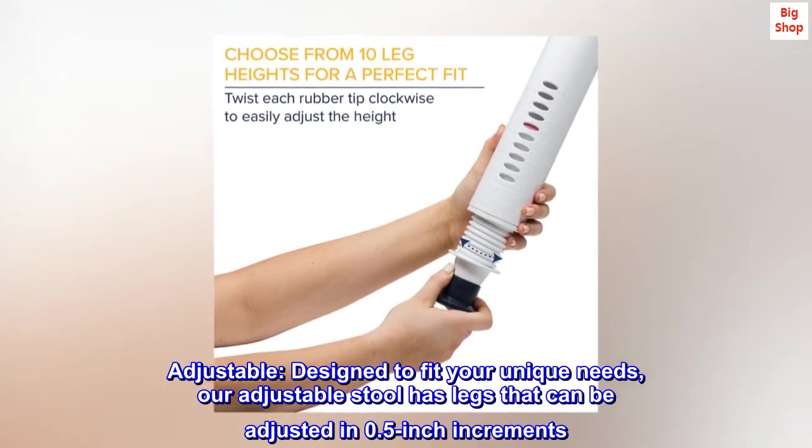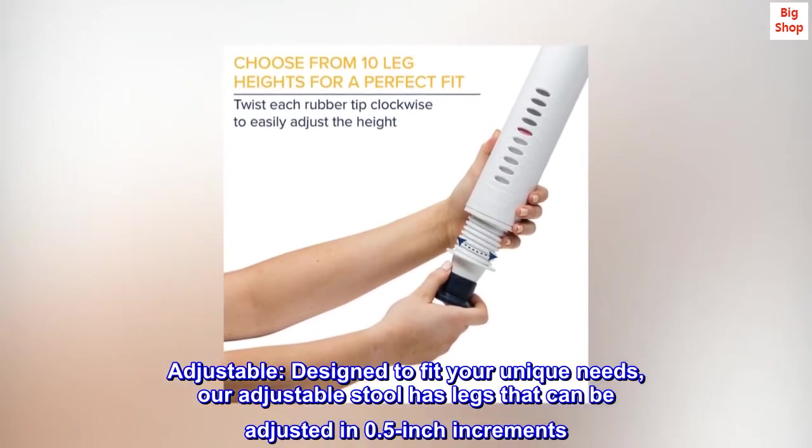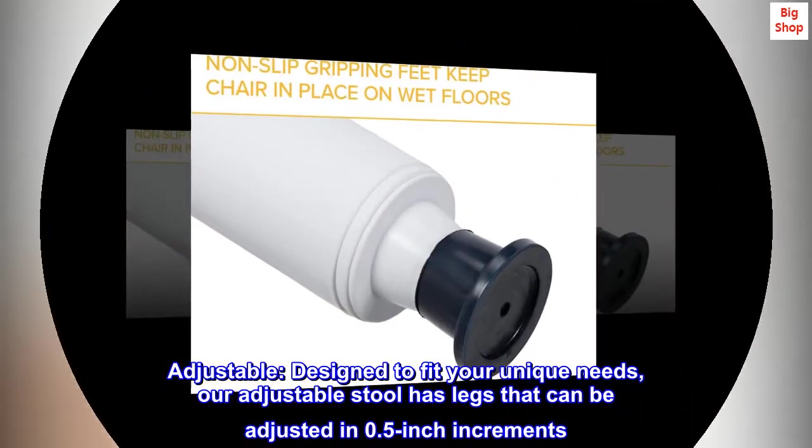Adjustable. Designed to fit your unique needs, our adjustable stool has legs that can be adjusted in 0.5-inch increments.